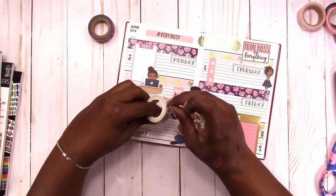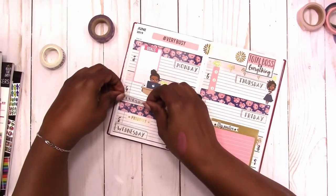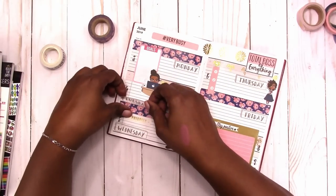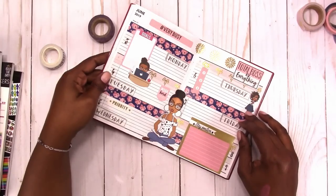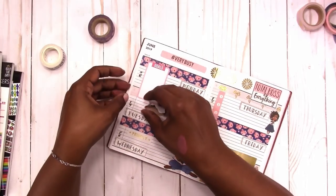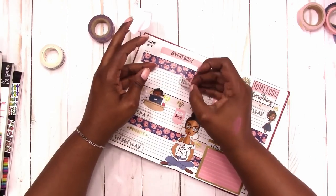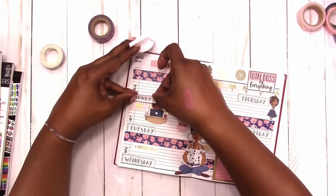I'm not fond of how the days of the week were placed, so I'm going to go back and peel up the Oh Sew Paper Working Girl and the Goals Box and move them just a little bit so that I can put Monday on the left-hand side too — get things back in balance.